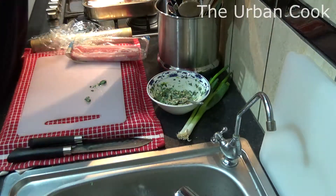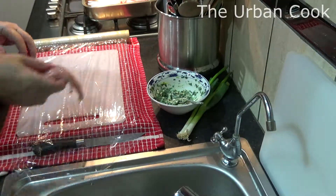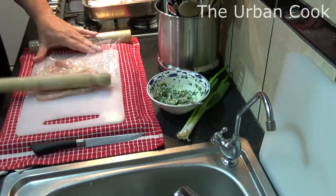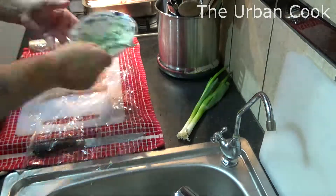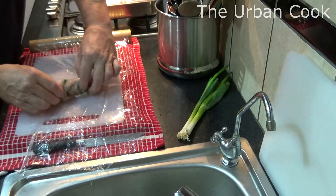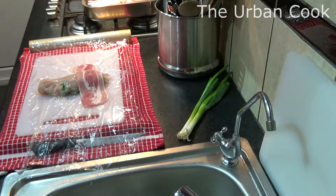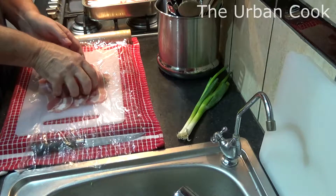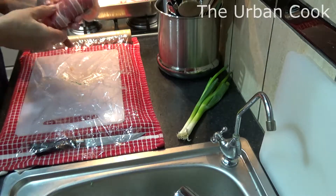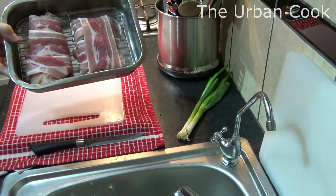We'll get some nice streaky bacon, put a couple of these over, tuck them in underneath, like so. Plop them in the pan and we'll do the same to the other one. So we get the cling film out, put the chicken in, pour it over. Nice streaky bacon — basically tuck it in. This one's filled, put that round out, put that in the tray. So we've got these in, all lovely and done.